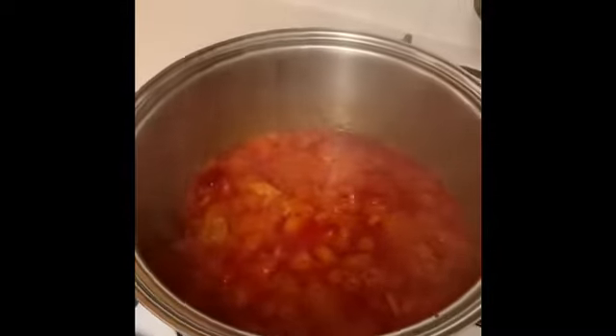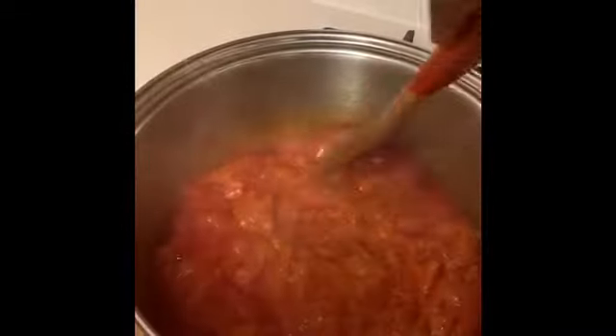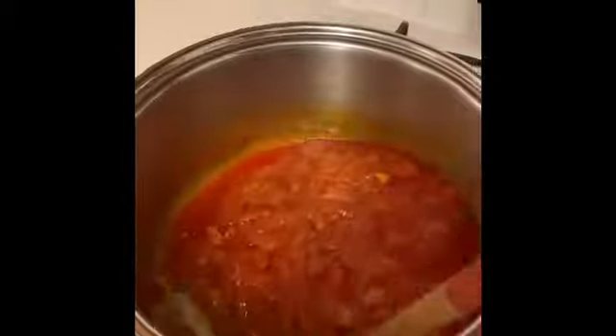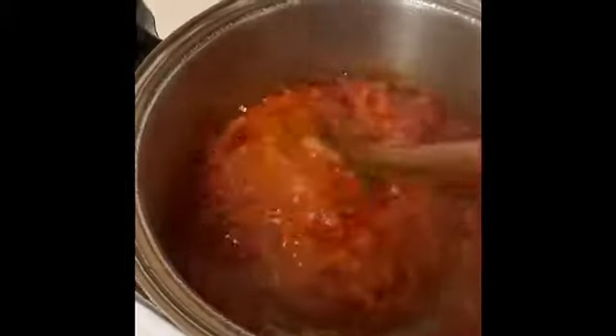The stew has been cooking for about five minutes, so I'll give it a little stir, cover it up, and let it cook for another two to three minutes before I add the meat. Now the stew has cooked for another five minutes, so I'll give it a stir and then add the meat and the stock into the stew.